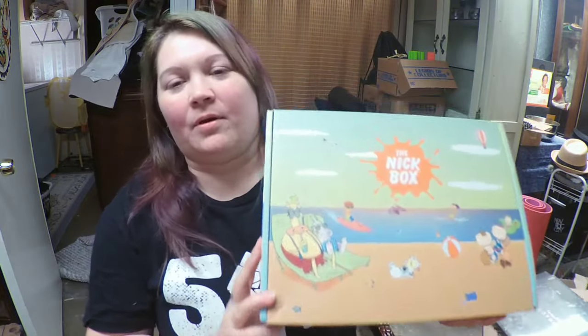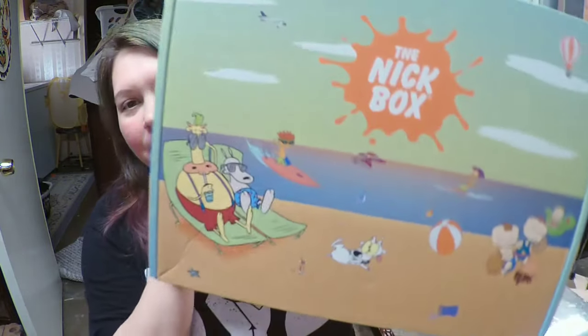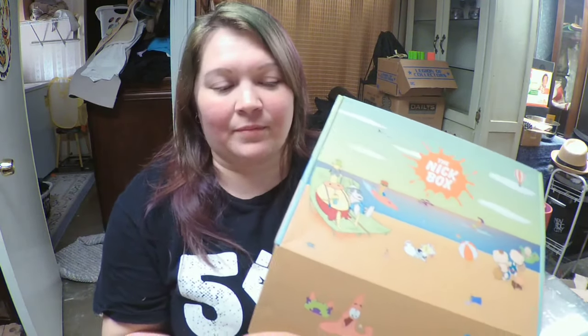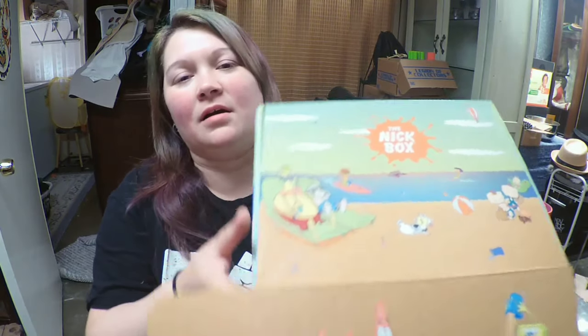Let's go ahead and open her up and take a look at this box. It usually does come with a plastic wrap, but my child has already destroyed that part of it, so it made it a lot more simple for me to open up.